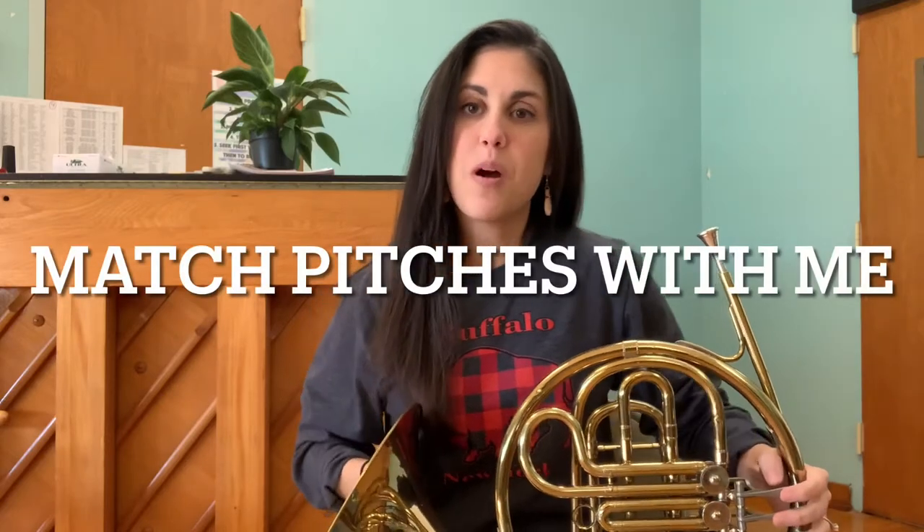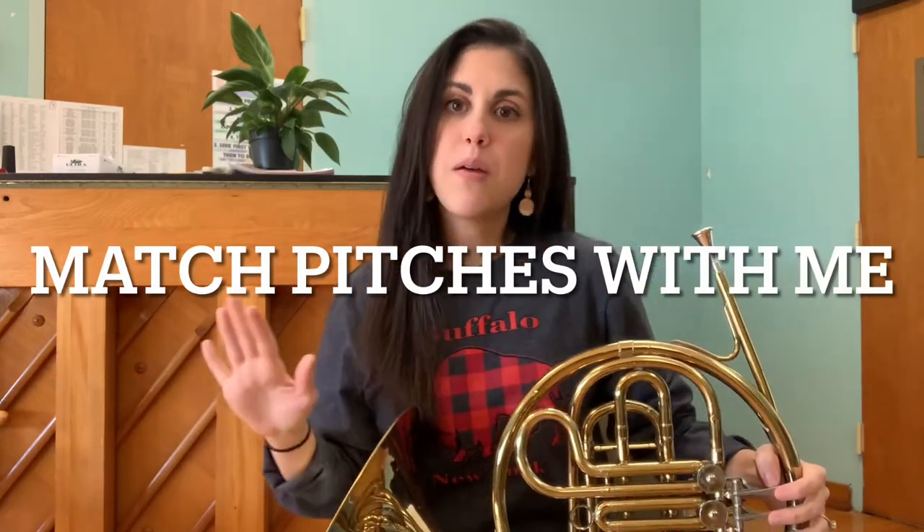Hi French horn players! If you're watching this video, then you know it's right around the time of the year where we have to work really hard on pitch matching. That's one part of French horn playing that's really important to work on.